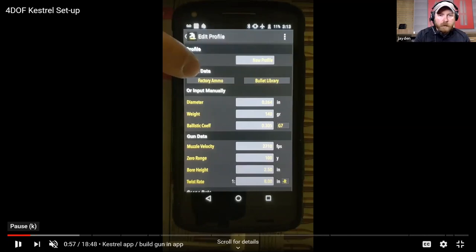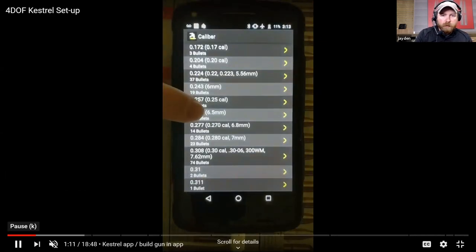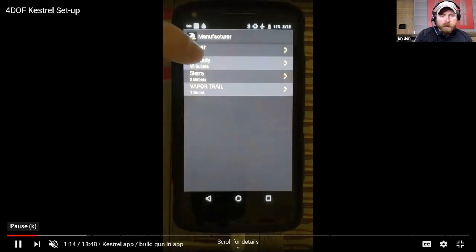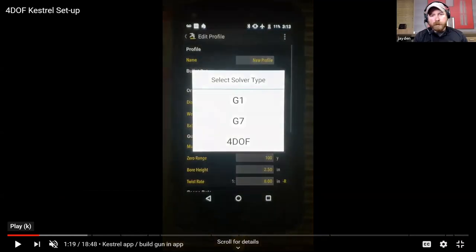You can pick your bullet information out of those two libraries. Down below that, diameter, weight, and BC - if you wanted to manually enter that stuff in, you could do that in those fields. There's a G7 toggle there. We're going to go through the bullet library, pick a 6mm - you can see Berger, Hornady, Sierra, Vapor Trail listed. We'll pick a Hornady, scroll down to find our bullet. Once we select it, you're presented with 'Select the Solver Type': G1 and G7, which is a traditional ballistic coefficient-based solver, and there are some limitations with that.